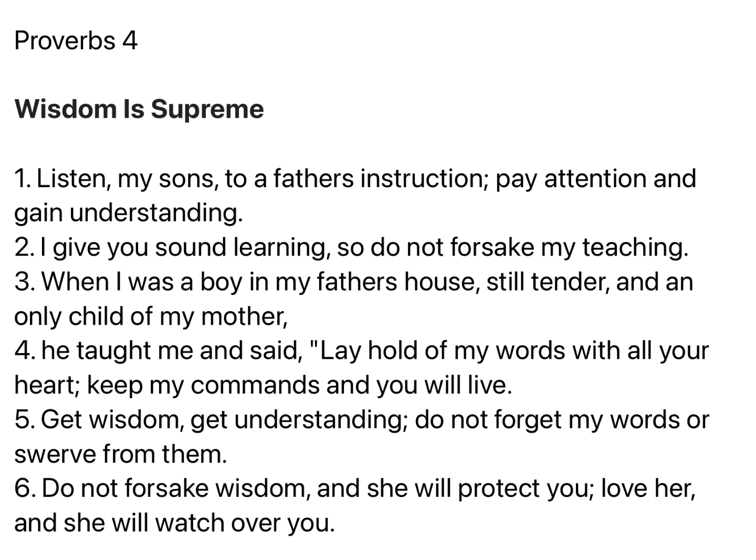Chapter 4: Listen, my sons, to a father's instruction. Pay attention and gain understanding. I give you sound learning, so do not forsake my teaching. When I was a boy in my father's house, still tender, and an only child of my mother, he taught me and said, Lay hold of my words with all your heart. Keep my commands, and you will live.